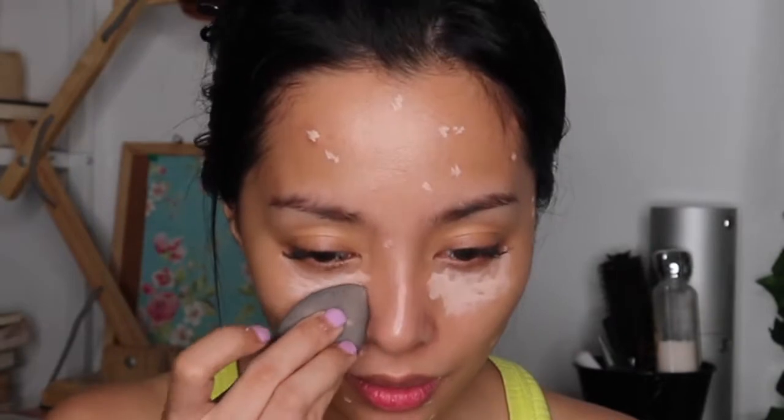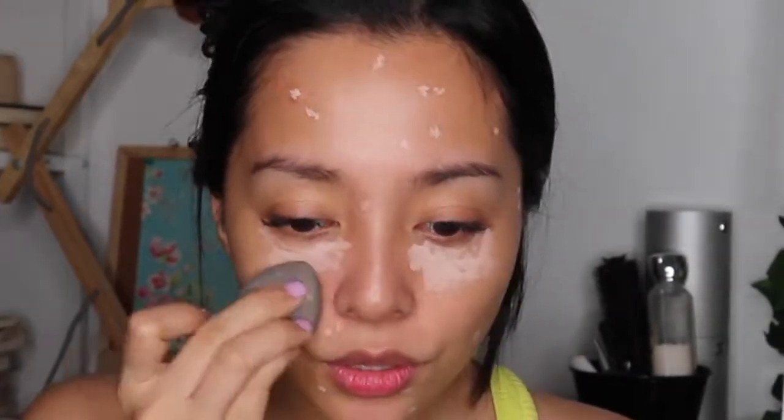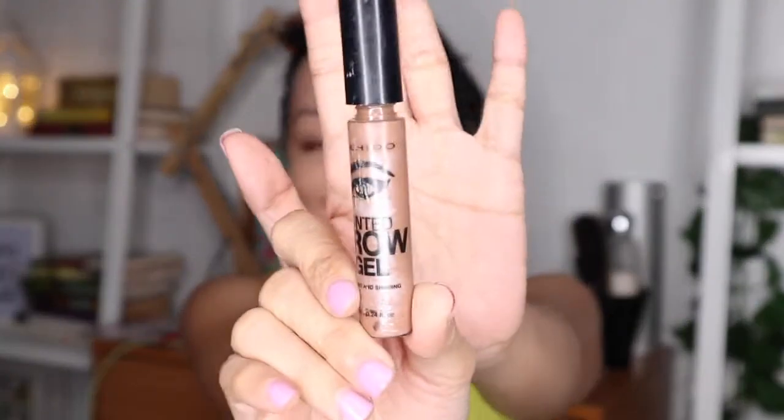I'm going to conceal first all my imperfections, and I have a lot. I'm going to conceal the areas around my brows, which I don't have much of. And I'm going to use my brow pencil to fill them up, and I'm just going to clean it up later.